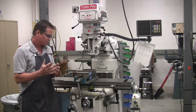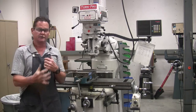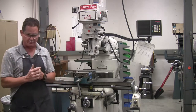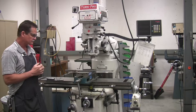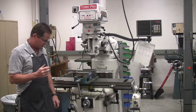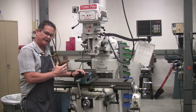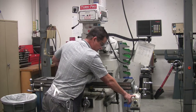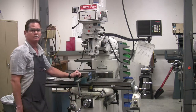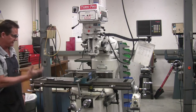On the lathe, the workpiece turns and your tool is stationary. In the mill, your workpiece is stationary and the tool turns — it's just opposite. The feed is also different on the milling machine. You have an automatic feed in the X direction. In the Y, you feed it manually on the mill, and in the Z you come up and down manually.